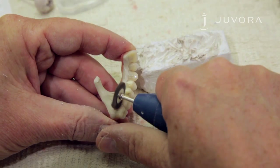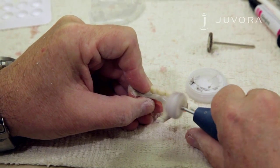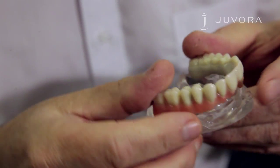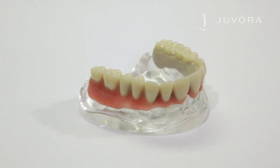For pre-polishing treatment, we suggest rubber polishing instruments which are used on ceramic surfaces. For a high gloss finish, we recommend using a diamond polishing paste. Once you're happy with your polishing, your Javora framework is complete and ready to be sent to your dentist.